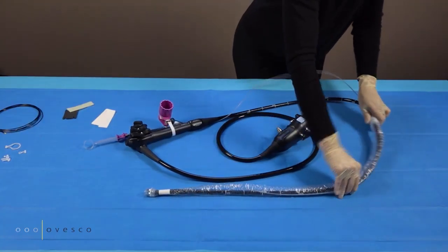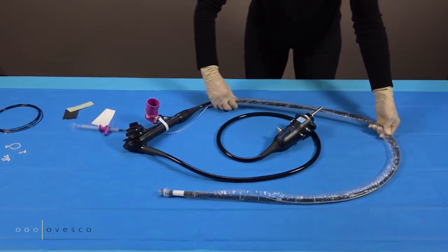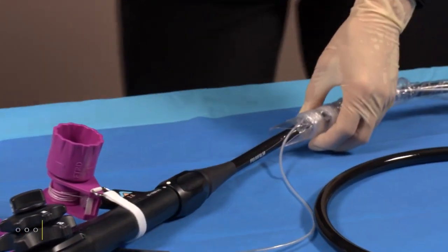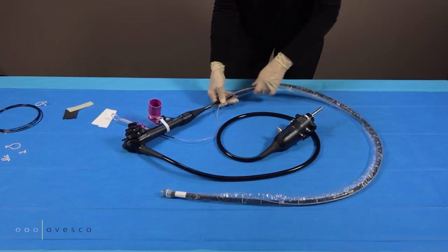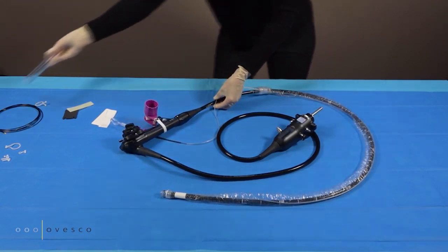Pull the sleeve to the endoscope — pull the sleeve to the end of the scope by holding the tube. Now remove the second plastic clamp. Remove the plastic tube from the endoscope by spreading it open.